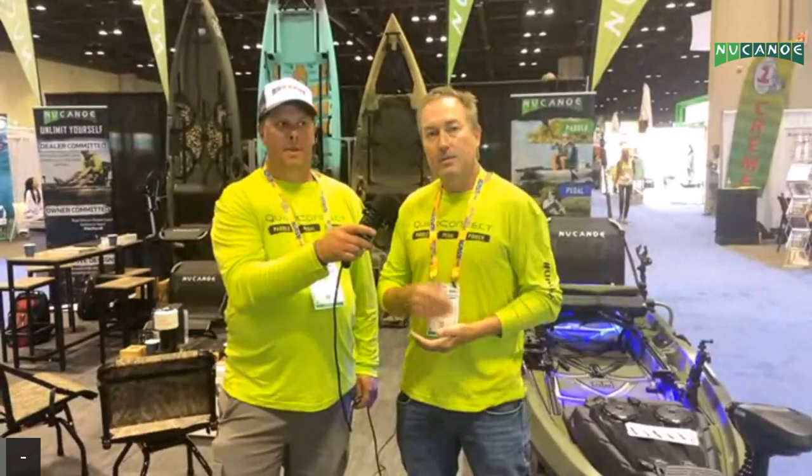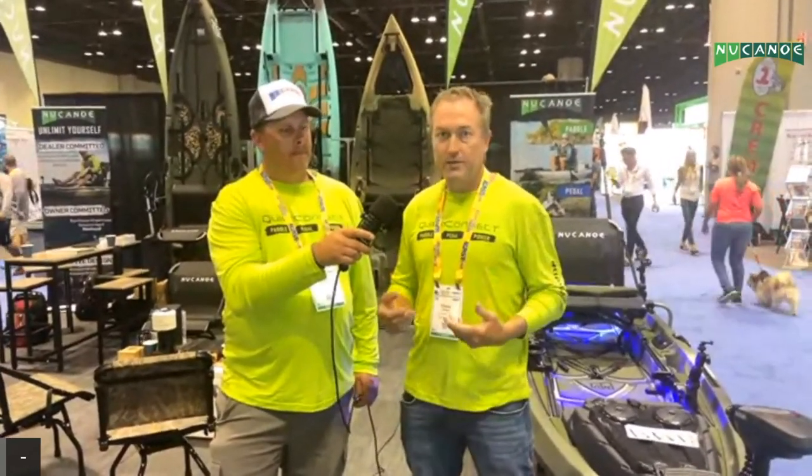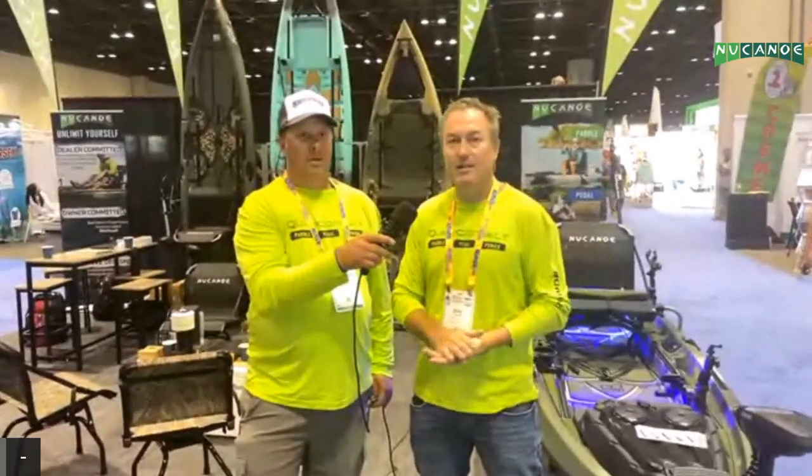Yeah, the Quick Connect — we're super pumped about it. You can see our shirts today say Quick Connect, and really it's what allows the easy setup and interchange between paddle, pedal, and power on New Canoe kayaks. Quick Connect was really created with the Pivot Drive — when we had the Pivot Drive we were thinking how are we going to steer this thing, how are we going to mount this thing. That was the evolution of it, and it formed the basis of the Pivot Drive with the steering handle and the transom assembly.